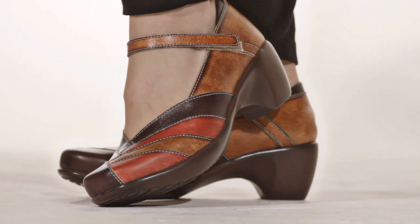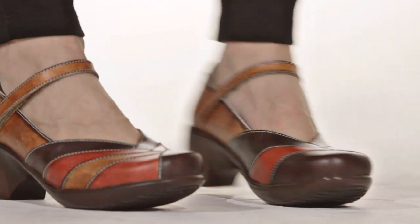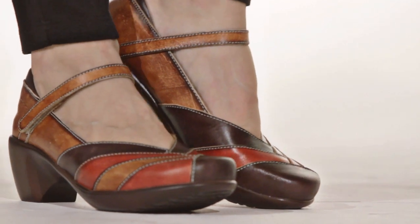Hi, I'm Chelsea and this is The Boulevard by Springstaff. A colorful take on a classic Mary Jane, this beautifully pieced leather heel adds a pop of pizzazz and personality to any outfit.